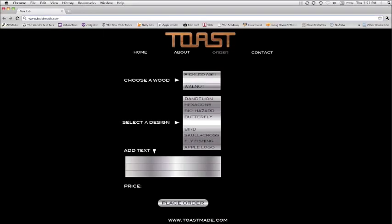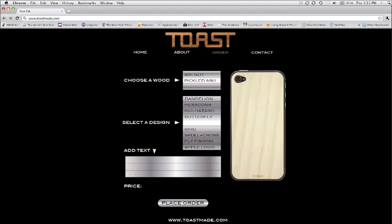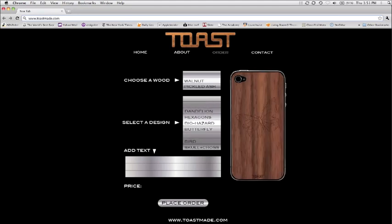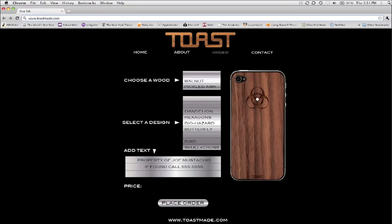With your help, I can build toastmate.com, an interactive website where you can build your own veneers from an array of etched designs, add custom text, and preview the final look of your design before you order.